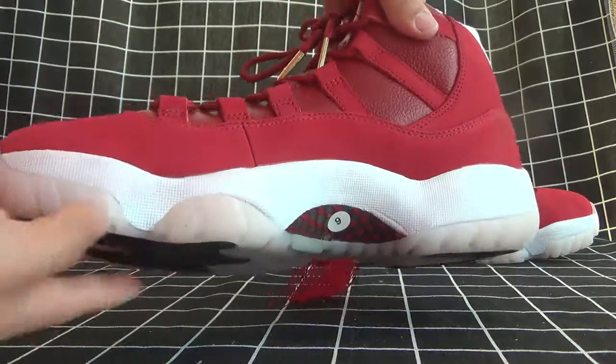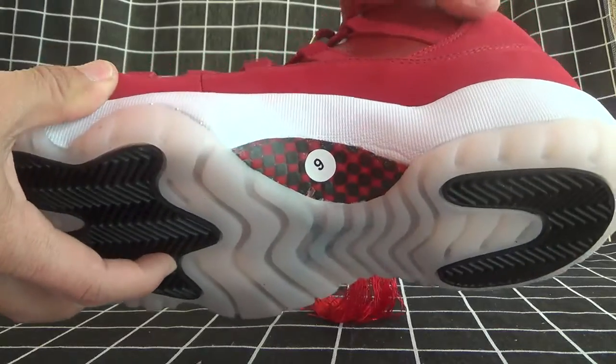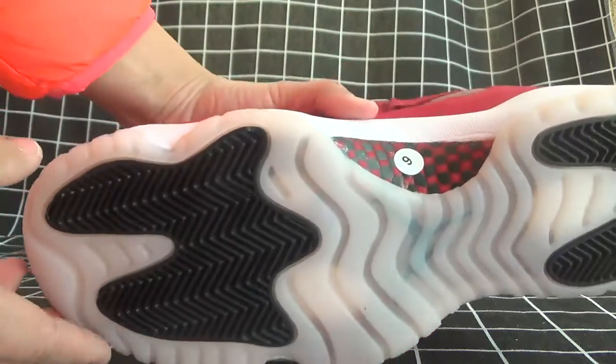The shoes also use the technology of copy-play. Now let's turn to the bottom.